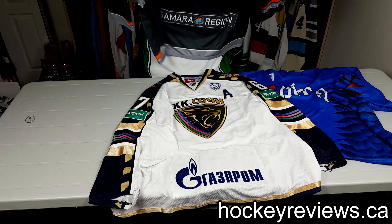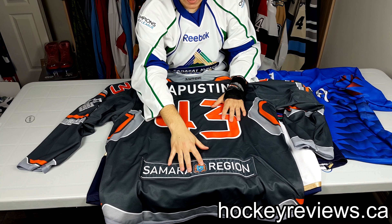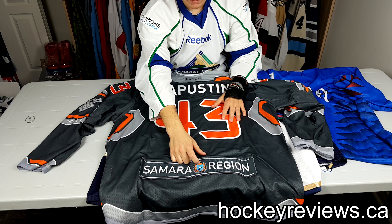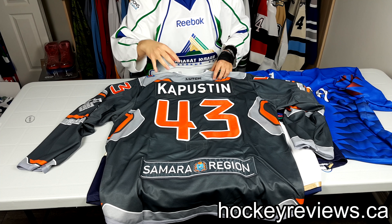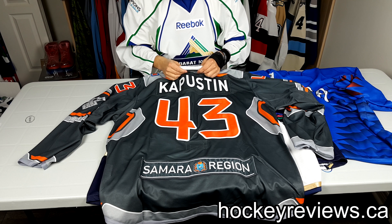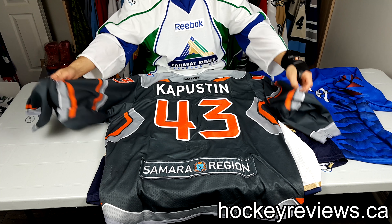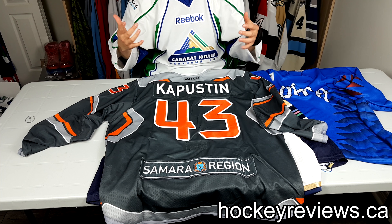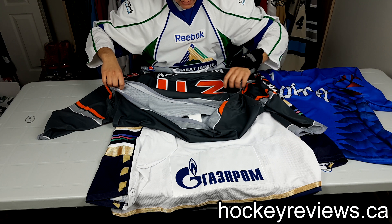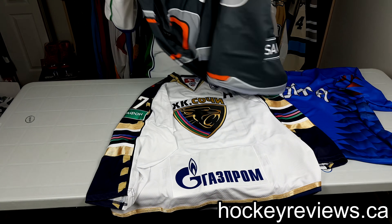When you flip it over you have some of the best-looking numbers I think I've ever seen. They're interesting — stitched on with a sublimated patch in the middle — and I love the bright orange numbers, they look really really good. There's also a rubberized LUTCH logo which is a very interesting and nice touch. Everything about this jersey I was a huge fan of the moment I saw it, and they had a 30% off sale which is what triggered me to purchase all of these.